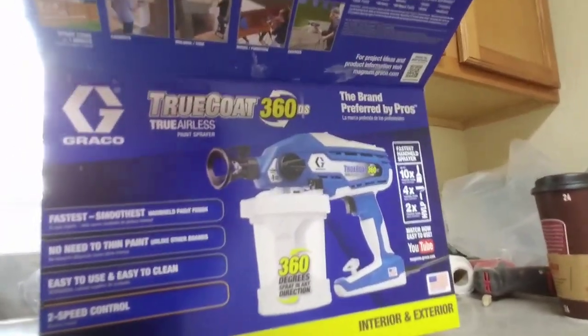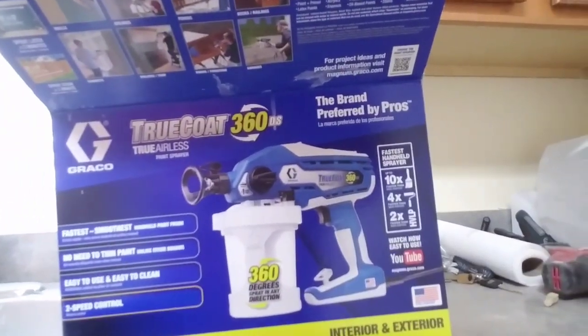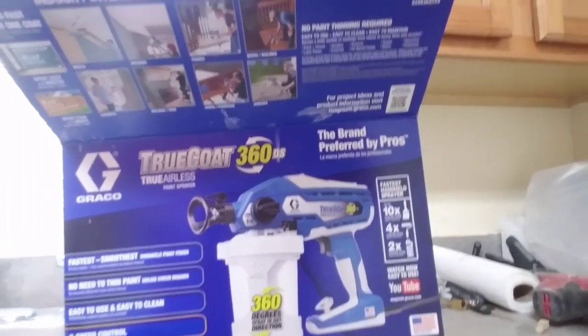Let me give you a shot of the packaging. There are two models of this thing — one was like $249 and this one was $170. Me and the guy at Lowe's were going through it, and apparently the $249 version has a higher capacity, which is great, but I'm okay with this one.